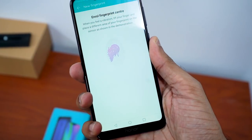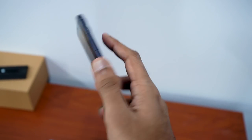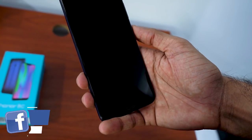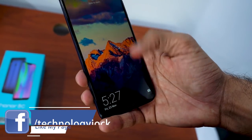Setting up the fingerprint scanner was a hassle-free experience. The scanner works quite well — it's super accurate and reasonably fast. There's face unlock too, but of course it's not as secure as the fingerprint scanner. This face unlock is just software-based and doesn't have any dedicated hardware.